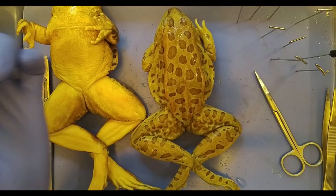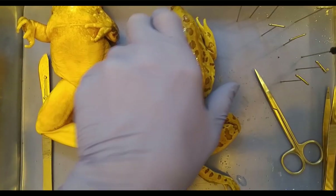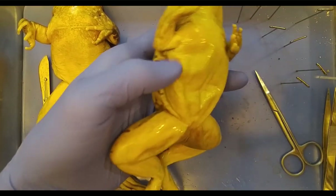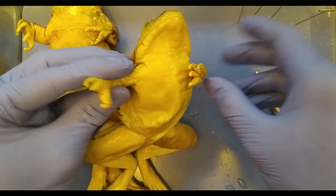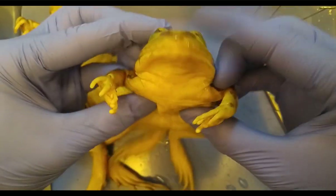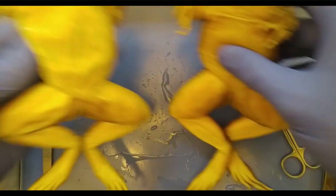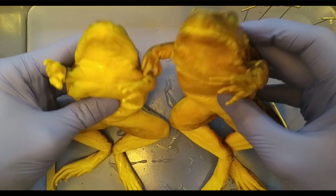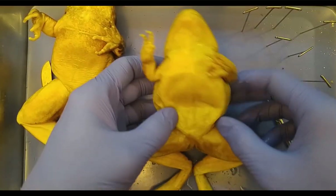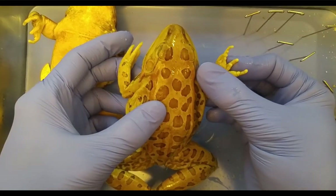Today we'll be dissecting a leopard frog, named for its distinctive cat-like reflexes. We'll begin with external morphology as we usually do. This one should be a lot easier than the grasshopper because it's bigger and more familiar. I have two here because I'd like one male and one female. We'll focus on this one — Ezekiel. He is a leopard frog.